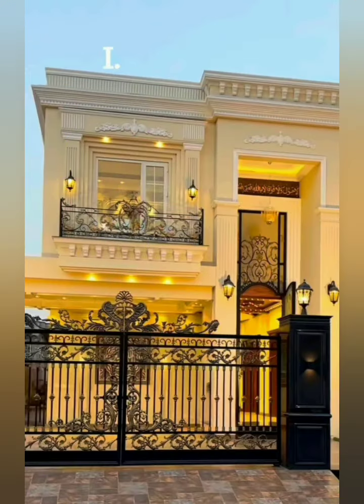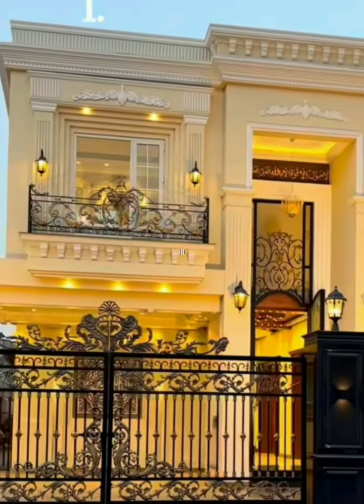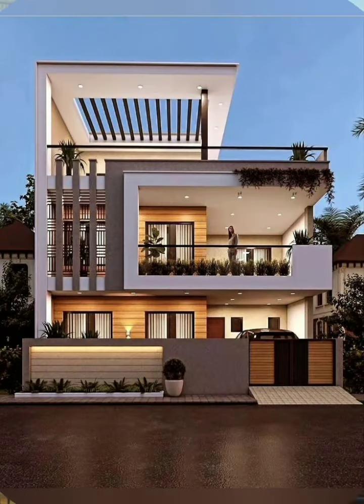Add landscaping elements or features to provide privacy between the two units.